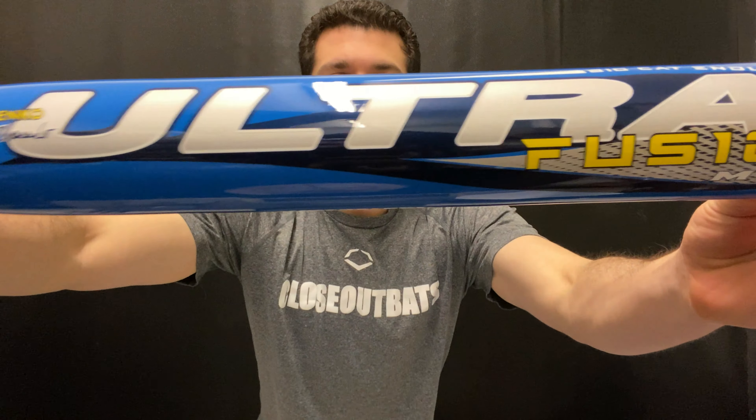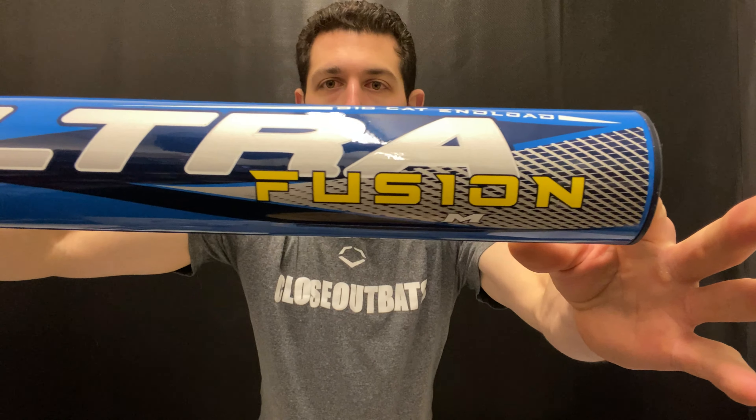Mad Max here, live from Closeout Bats. Today I'm talking Miken Slow Pitch softballs from 2020, specifically the Miken Ultra Fusion — this is the Big Cat Edition, modeled after Home Run King Mike Mancico.